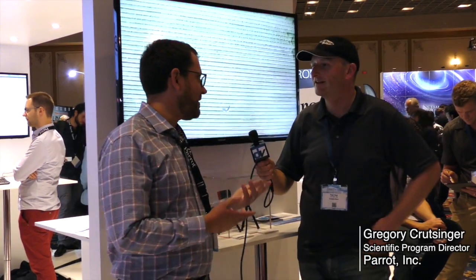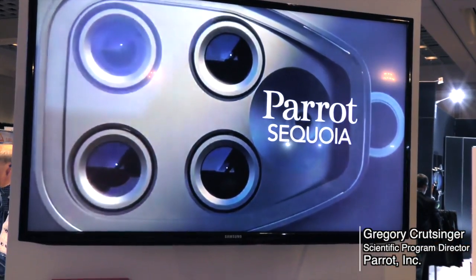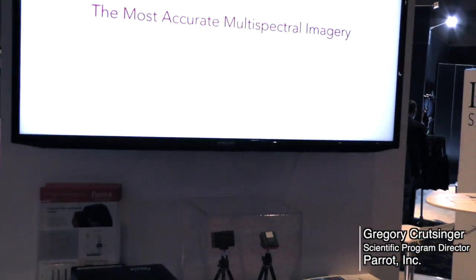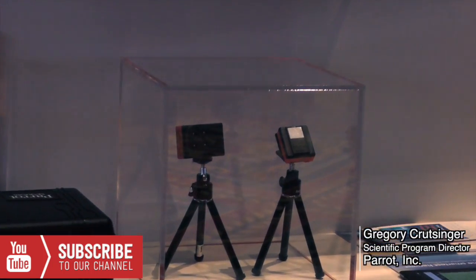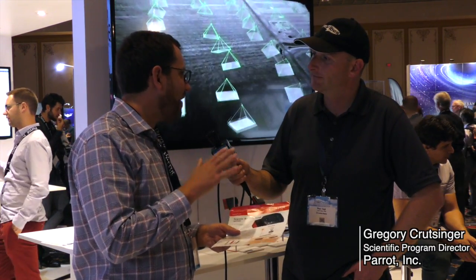Sequoia has really transformed the agricultural market. It's a GoPro size multi-spectral camera. There are four different bands on this camera, mostly to understand how plants are developing and how they're growing over time. We also have a nice high resolution color camera on there as well. Sequoia was designed to fit on any drone — you can integrate it on any drone that'll give you five volt, two and a half amp power out. So not a whole lot of power to run a really powerful tool.